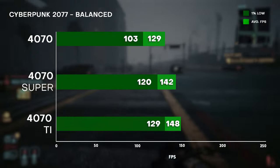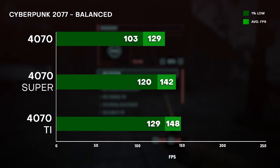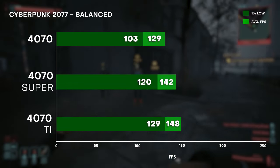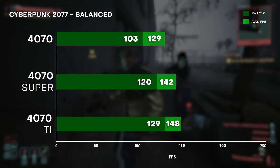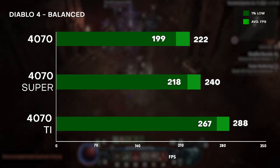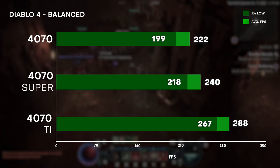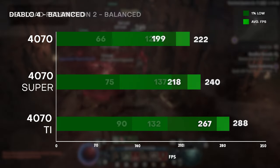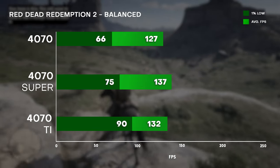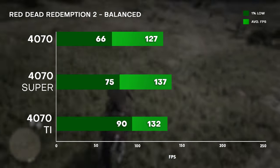We still haven't talked about DLSS yet. Enabling DLSS balanced configuration and DLSS 3 frame generation, we can see even greater performance gains. For Cyberpunk, it's almost 100 FPS more, similar results for Diablo 4. Interestingly, for Red Dead Redemption 2, the 4070 Super even pulls ahead of the 4070 Ti. However, the 1% lows for the 4070 Super in that game are still a bit low for some reason.